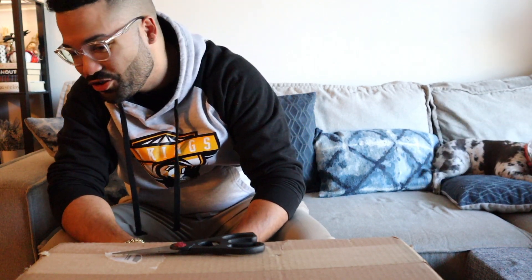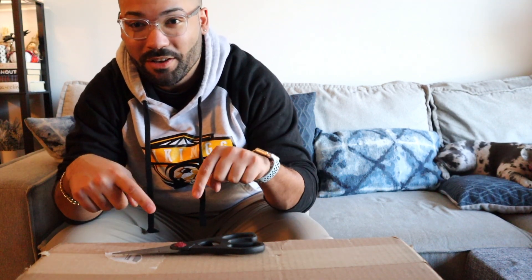Hey everyone, it's me again, here with a different type of video. As you can tell, I have a box here in front of me. So come along on this journey on opening this mysterious box that just arrived. I have no idea what's in here — well, I kind of have a clue, since I know where it came from. Many of you probably already know what's in here based off the title of this video.